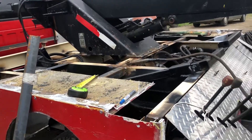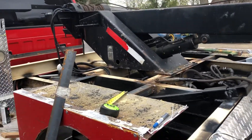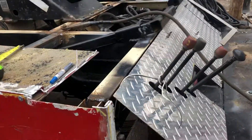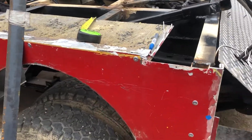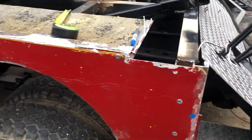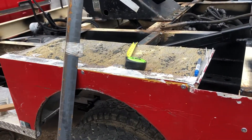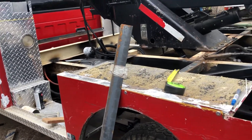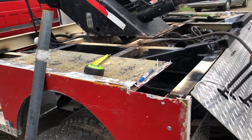Good morning YouTubers. Got a little break in the rain, so out here working. Got the bed sides kind of somewhat anchored on here with a few pop rivets. The main reason for those — other than holding it — we had 60 mile an hour wind here yesterday, so trying to keep the thing from blowing away.